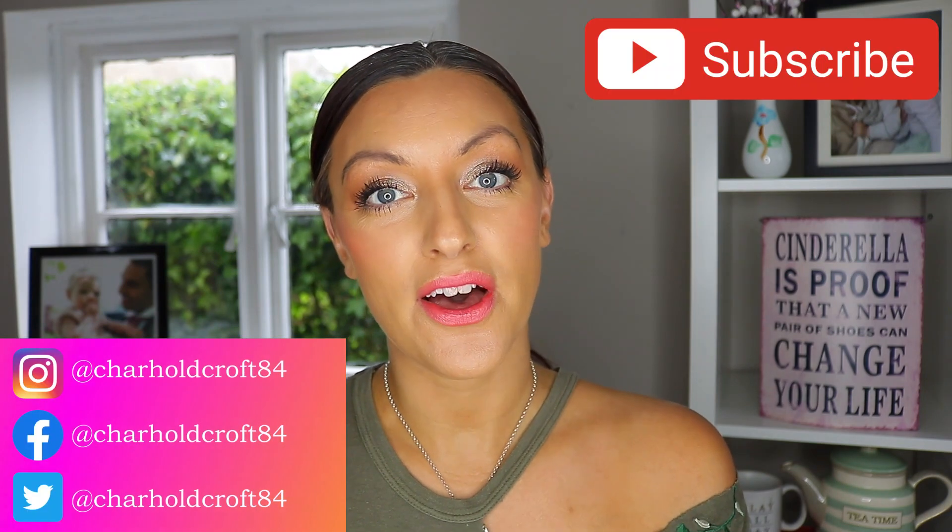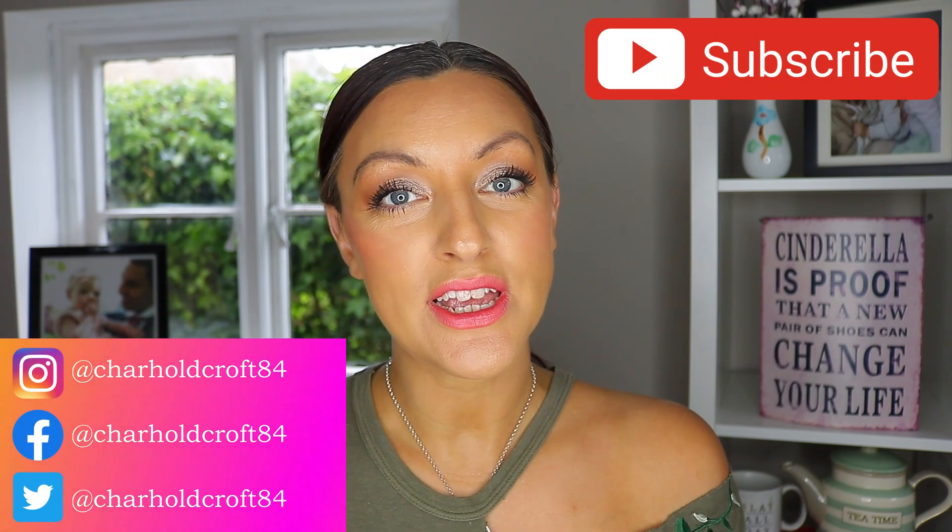Hi guys, welcome back to my channel. I hope you're having a great day so far. Today I'm going to be talking you through the MAC Bronzing Collection for summer. It's their summer collection — it's already here in the UK, it's on the MAC website, it's on ASOS, Feel Unique, all the places you can usually get these MAC collections.